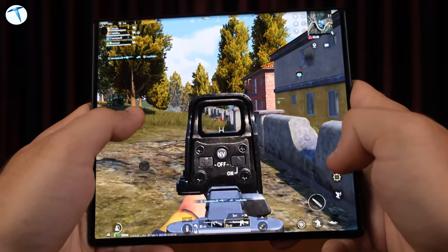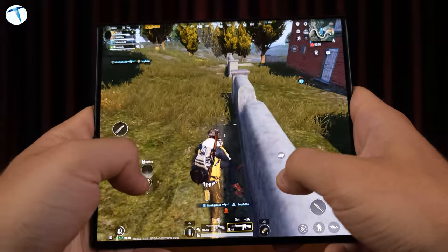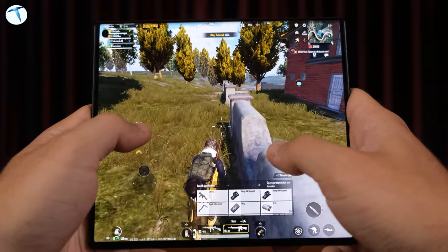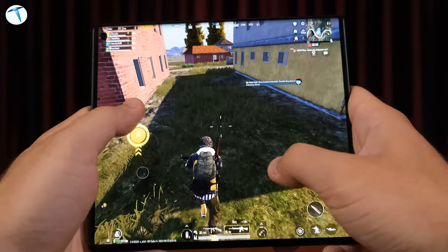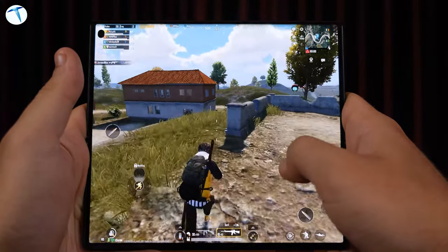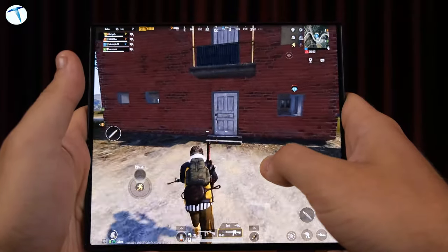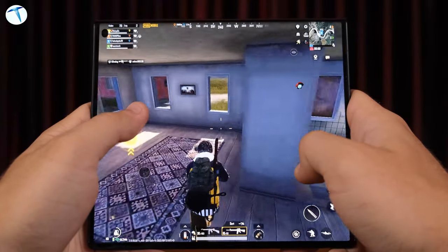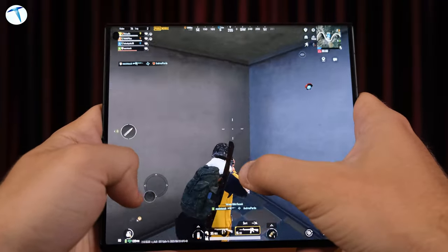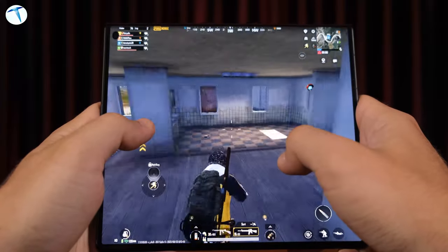Ben genellikle tablet modunda, yani cihazı açık şekilde oynadım. İnce olduğu için ısıyı hissedersiniz diye düşünebilirsiniz, fakat herhangi bir ısınma söz konusu olmadı; elimi ya da parmaklarımı rahatsız edecek gibi bir ısınma yoktu. Huawei bu cihazda Grafen sıvı soğutma sistemini kullanmış; bu sıvı soğutma sistemi sayesinde oyunlarda herhangi bir ısınma, donma veya kasma gibi problemlerle karşılaşmıyorsunuz.